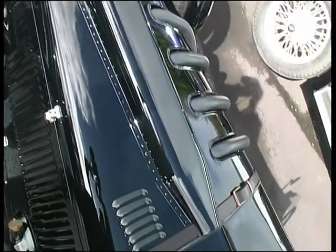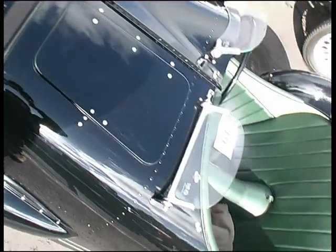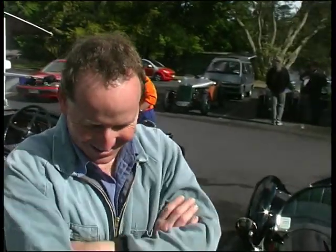So I just restored a Tiger Moth, and they had a pile of Gypsy Major spares over from the engine of that. So I looked at it and decided that that would be a fun car, and eight years later we were driving it.